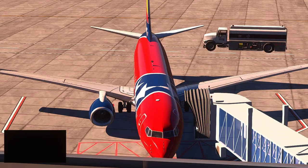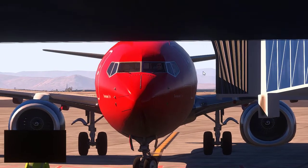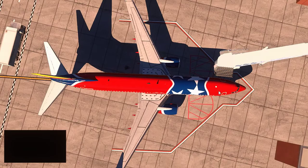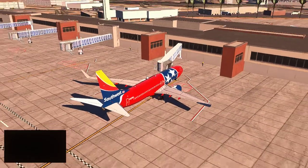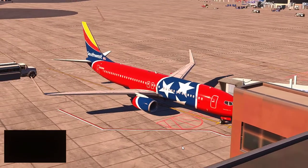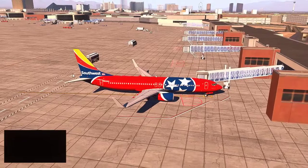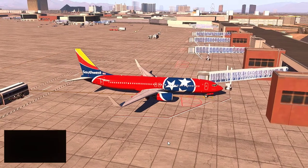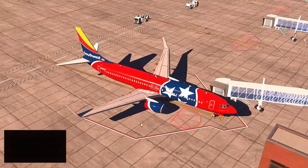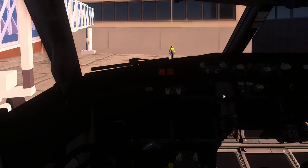The gate isn't connected to the plane properly — there's a bit of a gap from the air bridge onto the plane. I don't fully know how to use AutoGate yet, or maybe it's just the way the scenery is set up. We're doing a cold and dark setup tutorial that will work for the 737-800, 737-700 Ultimate, and likely the 737-900 as well. We've got the Southwest livery and we're sitting at gate Charlie 19 at McCarran.